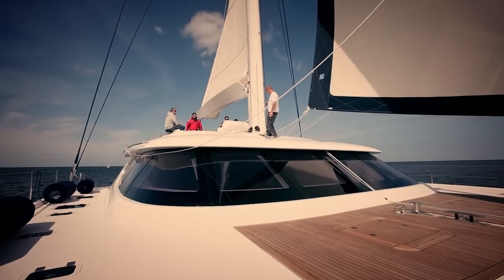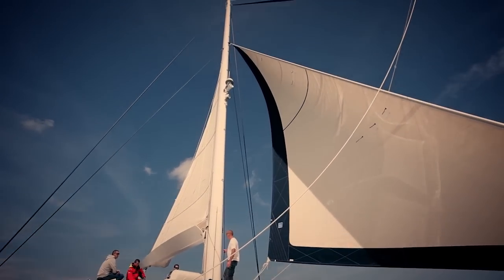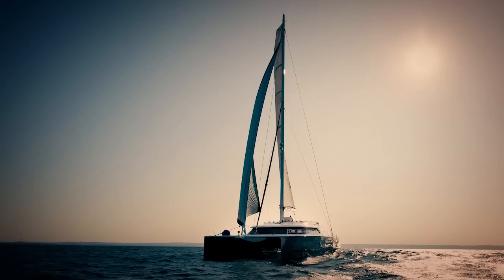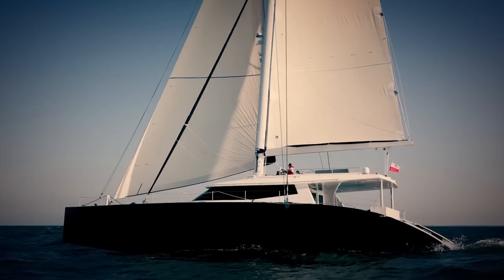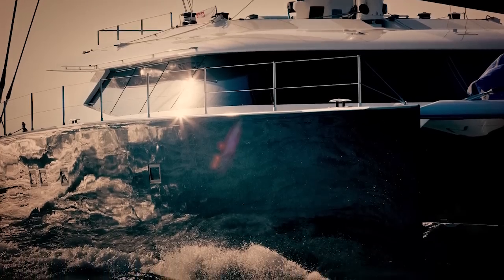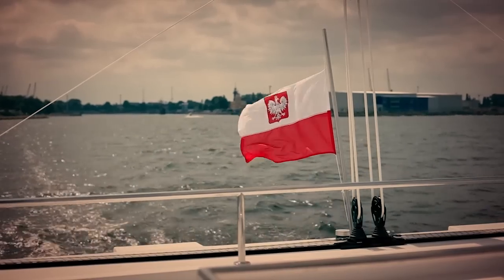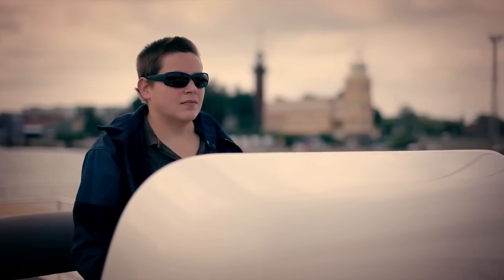We are very happy with the performance of the boat. We didn't have the chance to test the boat in very big wind conditions, but in light wind the boat performs very well. We have very good acceleration — we can feel the gust in the speed of the boat. With 15 to 17 knots of wind, we were sailing at 13 to 14 knots.